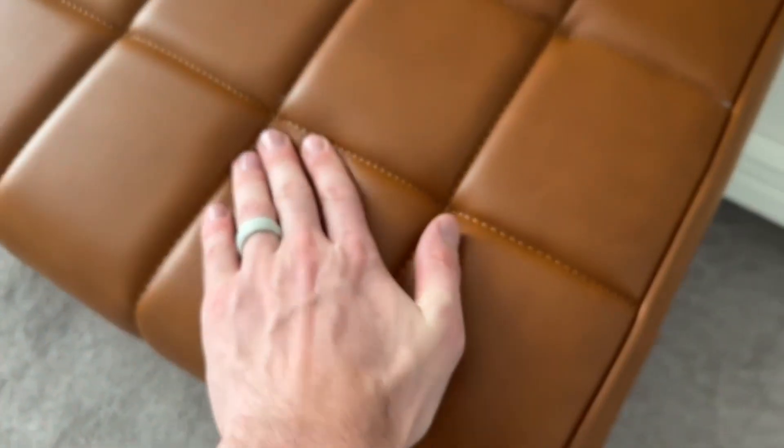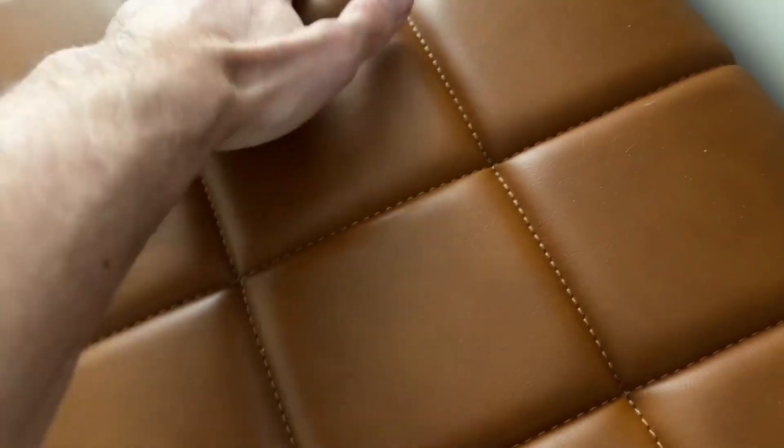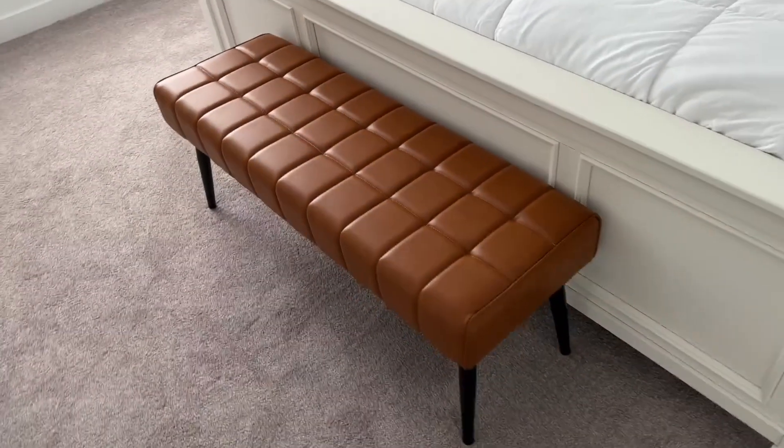Soft little cushion here — it's not going to be the most comfortable thing in the world, but there's still a good amount of padding for when you are sitting down on it. Nice little stitching and I really like the color of this. So hopefully that's helpful.